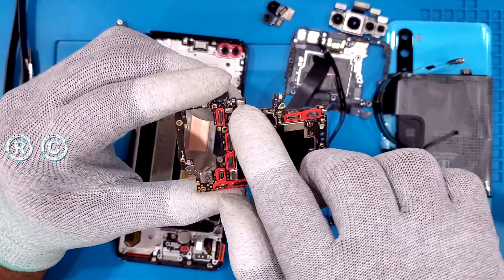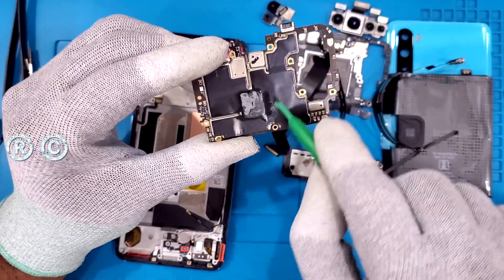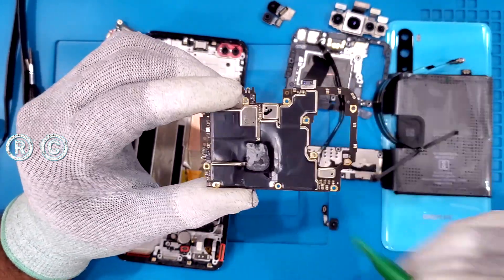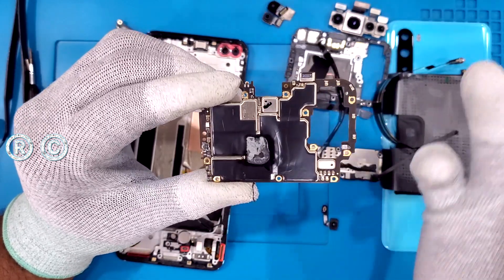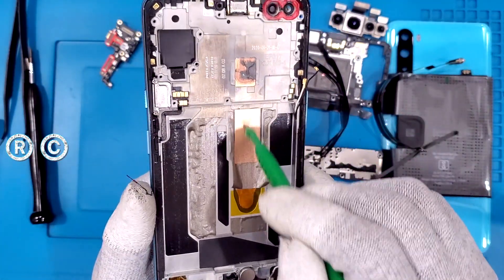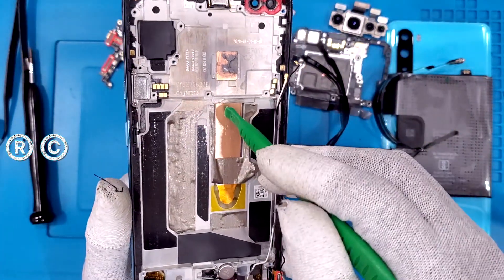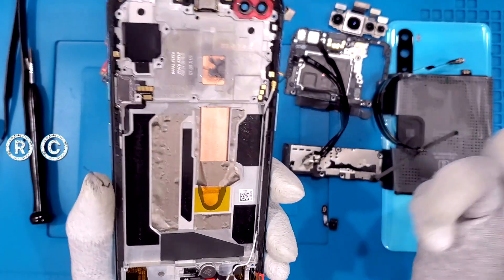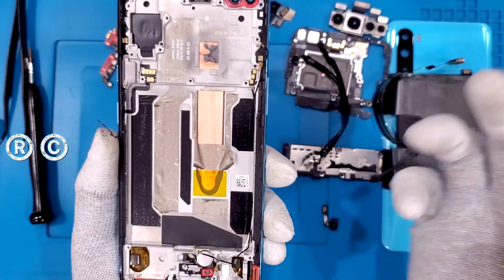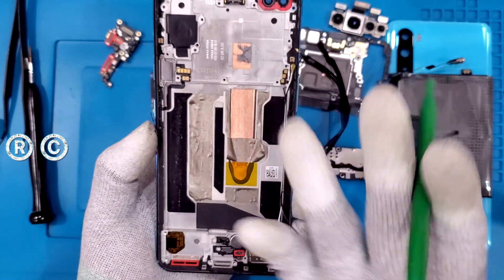Here is the microphone, and on the back side is the main heat management area. There are a lot of thermal sheets here, and we are using thermal paste and a thermal sheet for cooling. As expected, we are using a heat pipe here, which is very good. There is also the front speaker, and again the heat pipe here is relatively nice. The thermal sheets and everything — so far, heat management is pretty good.